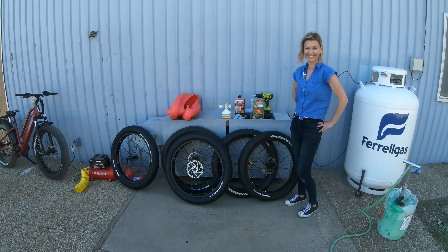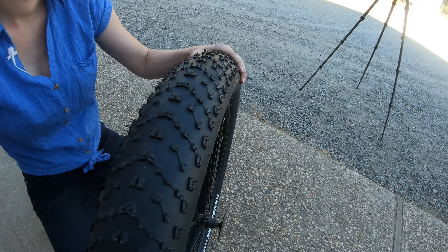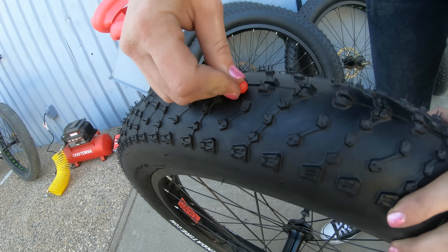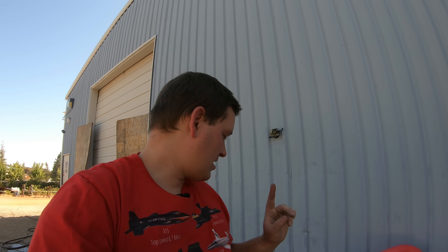Now the dreaded part — we get to pop holes in things. We're going to use a tack, which is the smallest pokiest thing I had. This simulates those nasty goat heads common in Northern California. Normally you don't get a flat when it goes in — you get it when it comes out. The control has a pinhole and is going flat. Flat Out also shows a pinhole. Mr. Tuffy — Jessica could not get through it with the tack. And Tannis Armor wins too — no air coming out, the tube has not been punctured.